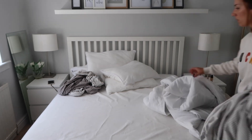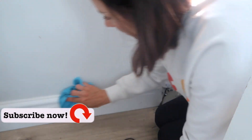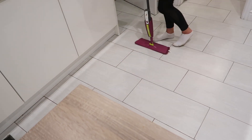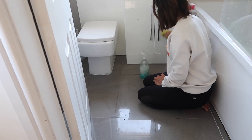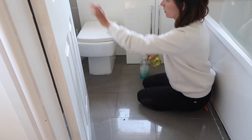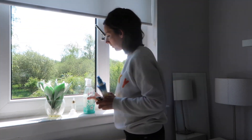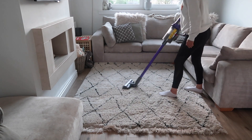Hey everyone and welcome back to my channel and welcome to my all day clean with me. This is the first cleaning video I've done in quite a long time. The last few months have just been a bit crazy with the new baby and having two young kids to look after, so I have a lot of cleaning to catch up on. I really just want to get the house in order today and get things back to normal so that it's easier to keep on top of it.